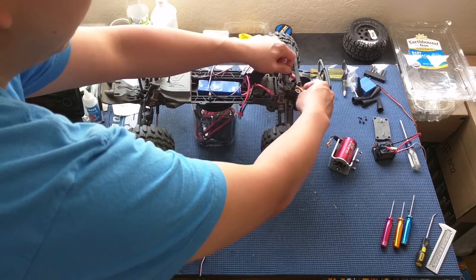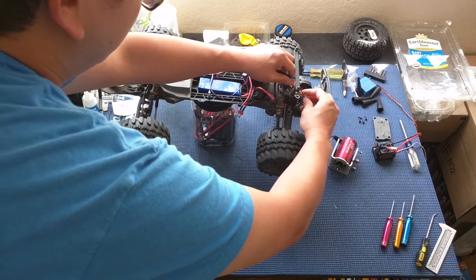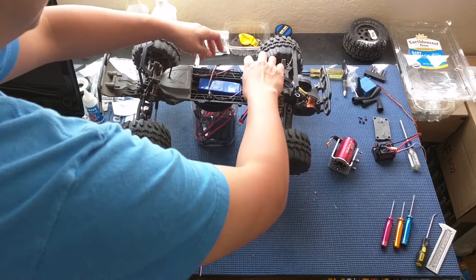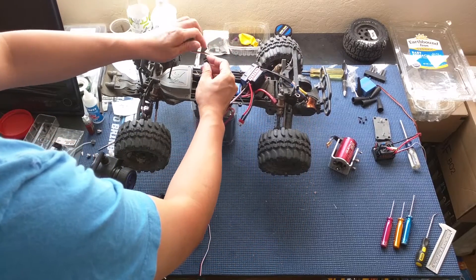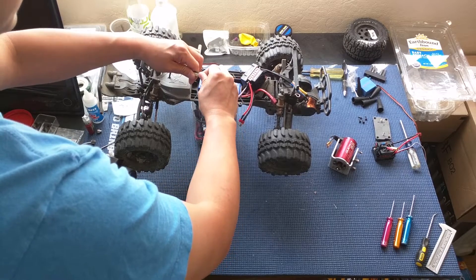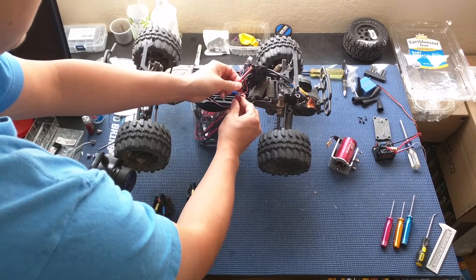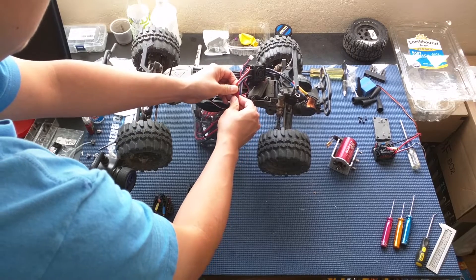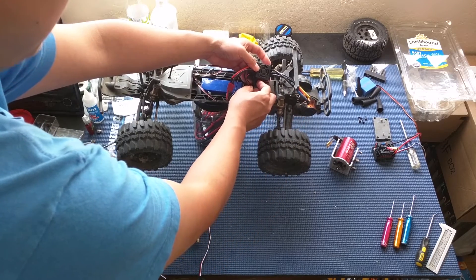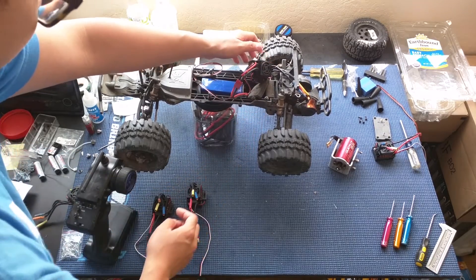We're connecting the motor leads and just bench testing these to make sure they function properly. These have 4mm bullet connectors, which are slightly larger than the 3.5mm bullet connectors you'll find on Traxxas brushless vehicles with the Velineon system, so just be aware of that if you're trying to run one of these with a Traxxas motor. I heard one beep, probably because my radio isn't on. By default the ESC is switched on, so remember when you first get this, make sure it's in the off position.